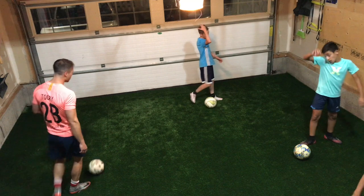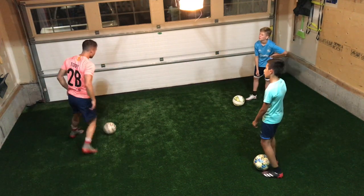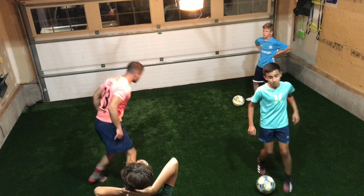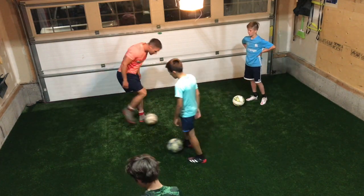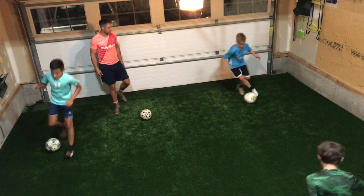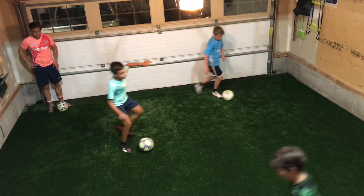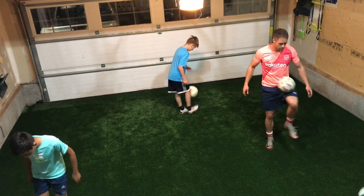Let's do one more. Same idea — I'm going to do outside cut. One side, the other side. Quick little touches in between. Then your knees — get lower to the ground. Beautiful. Curl that touch behind. No problem.